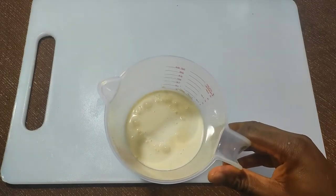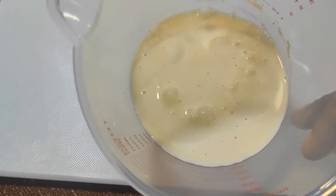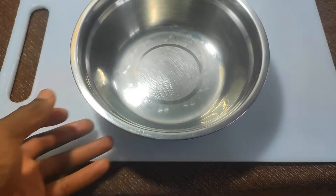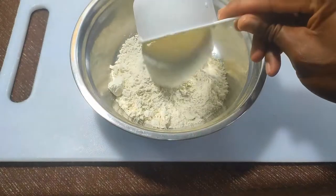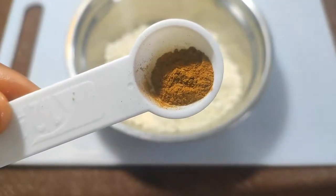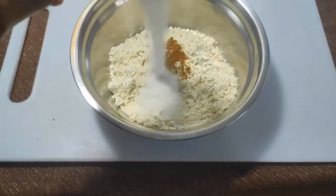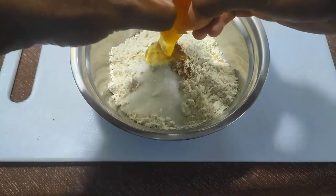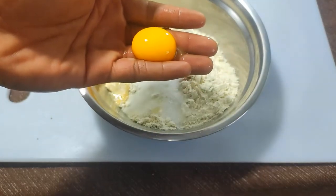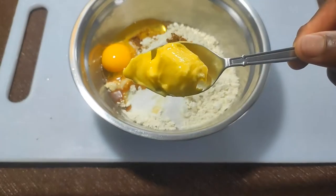The yeast are happy — you can tell from the bubbles. Okay, time for our dry ingredients. We need about three cups of all-purpose flour but I'm only adding two now, about a teaspoon of cinnamon, a pinch of nutmeg, a tablespoon of sugar, one whole egg, one egg yolk, a teaspoon of vanilla, and a tablespoon of butter.